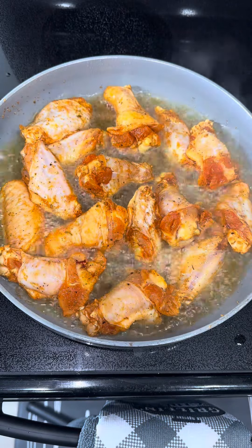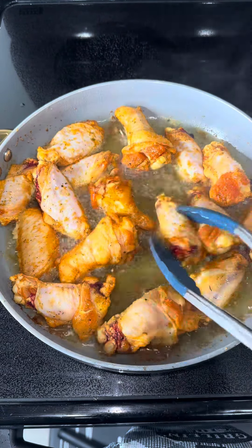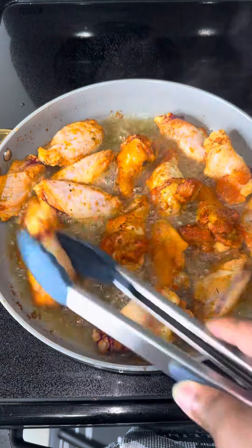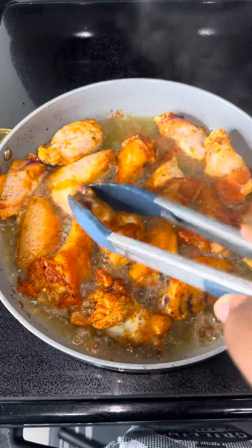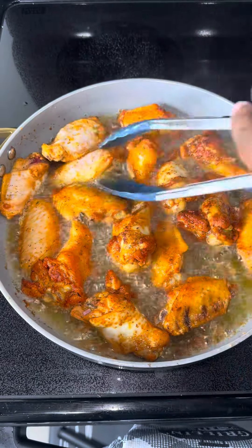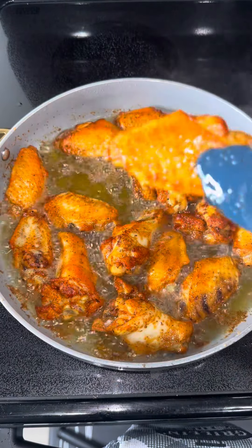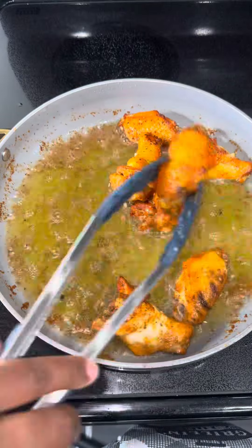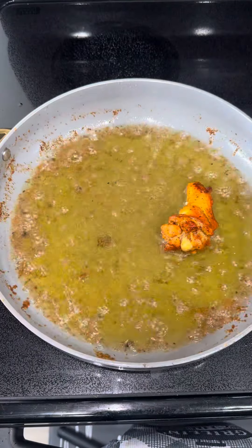In a hot skillet, add your chicken and cook for about eight minutes total. The chicken will not be completely done at this point — you're going to put them in the oven covered in sauce to finish cooking. I'm making buffalo wings, so I'll use buffalo sauce. Just make sure they're browned on both sides and a little crispy, but do not eat them at this stage because they are not done.